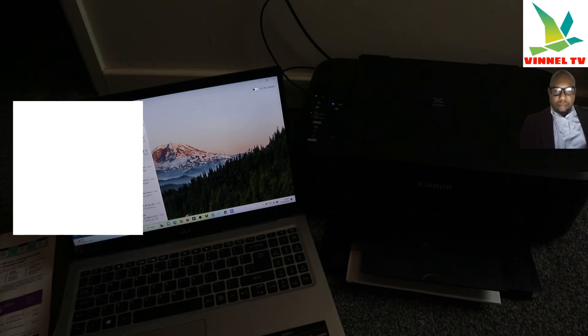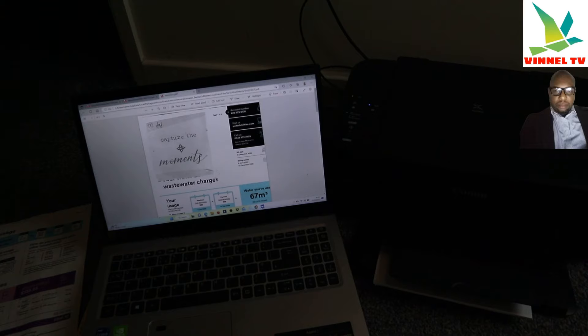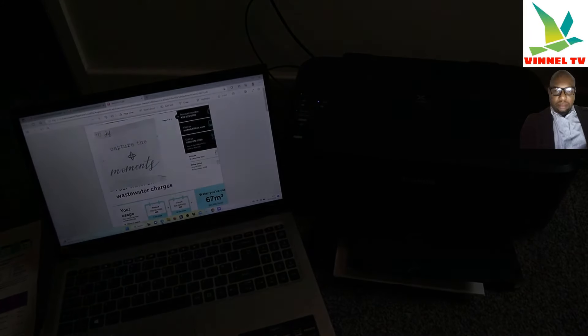Here we go — the document just arrived. Click it open and you can see the document. So guys, that's how to scan your document and share it. Thank you.